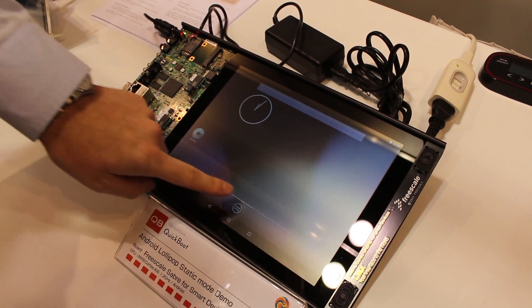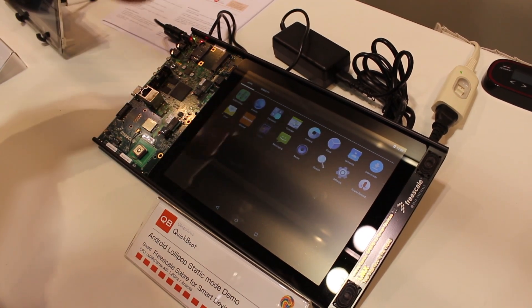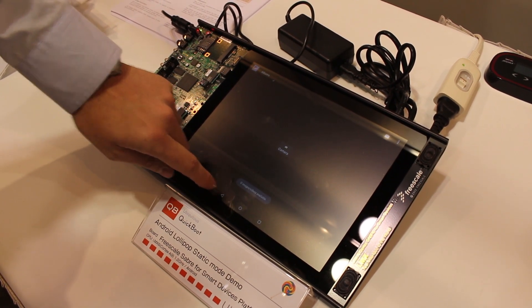The device is ready to go. It's active — it can do whatever needs to be done now. So that's QuickBoot in a nutshell.